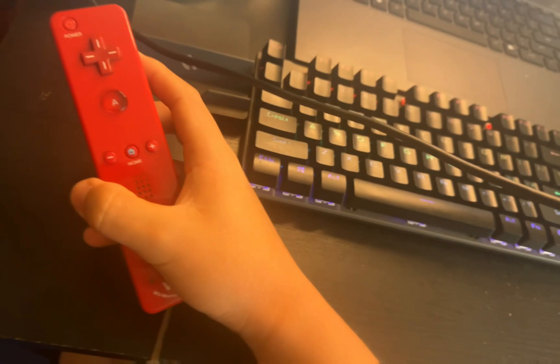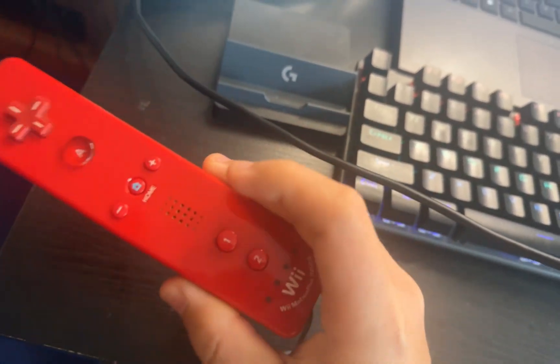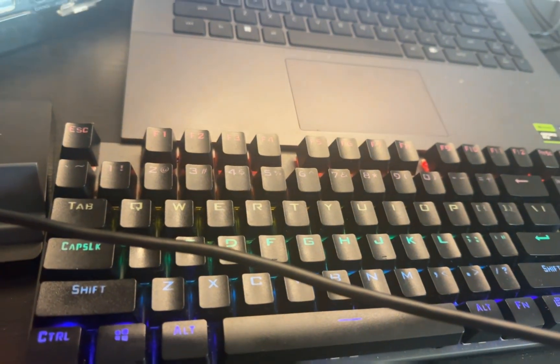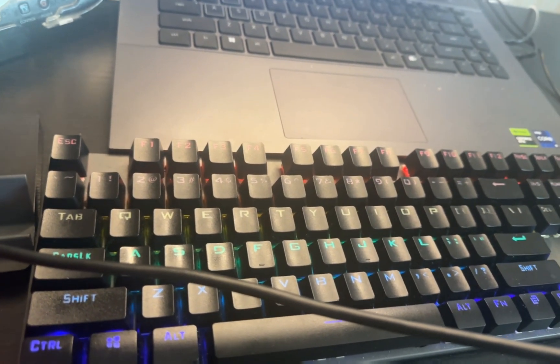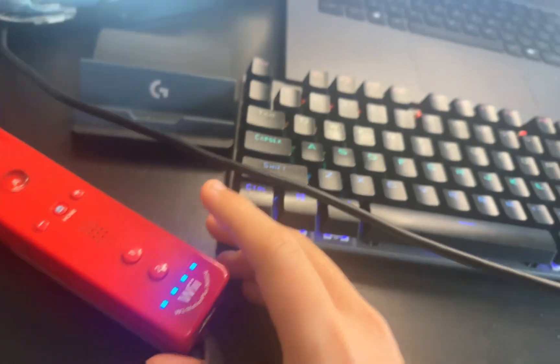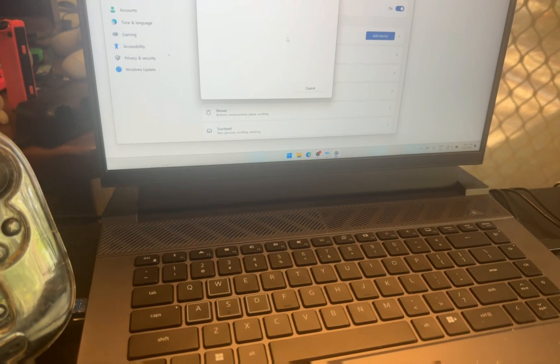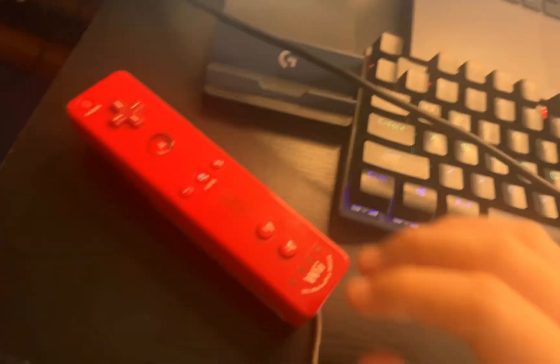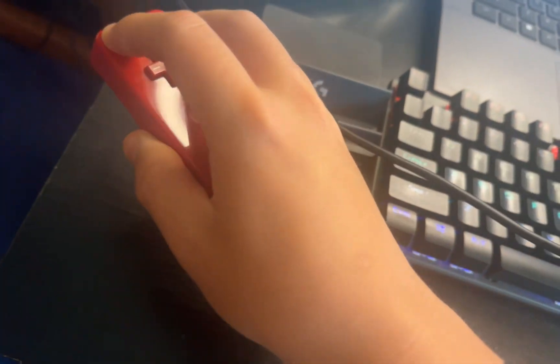Normally when you're trying to connect your Wii controller to your computer, you need to go to Settings, go to Bluetooth, add a device, go to Bluetooth, press it, and then you get the Wii input. You try to connect, but there's a PIN — but that is actually not what we're going to be doing today.